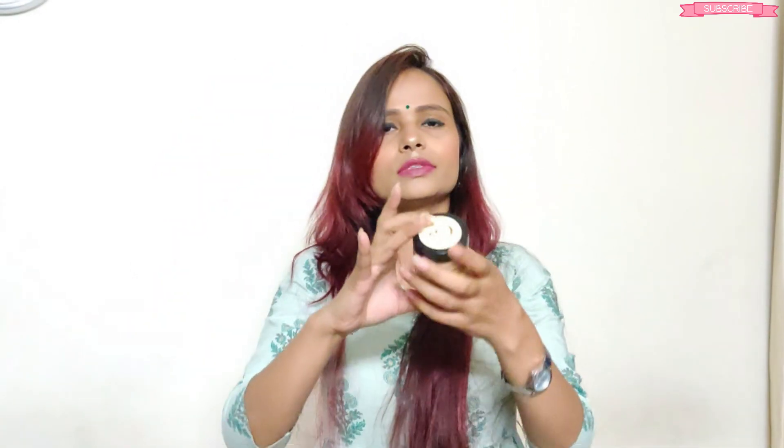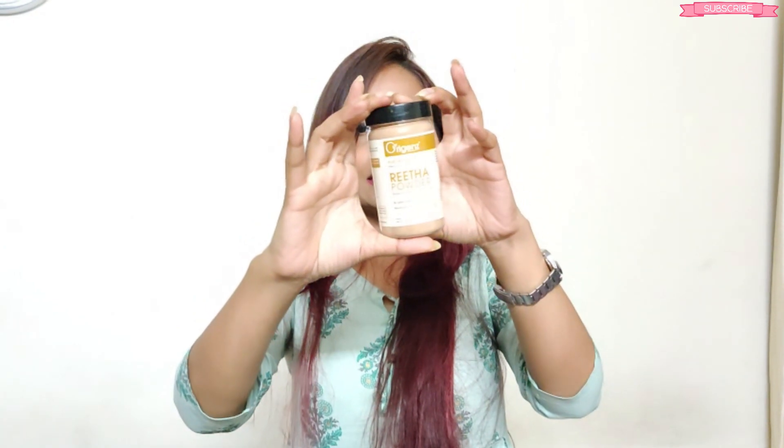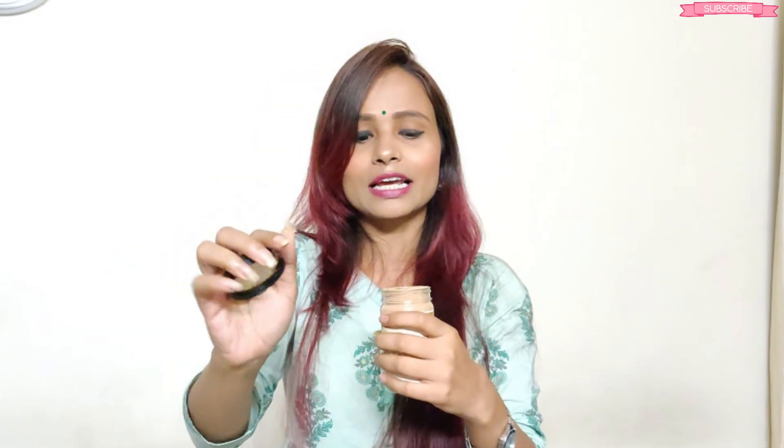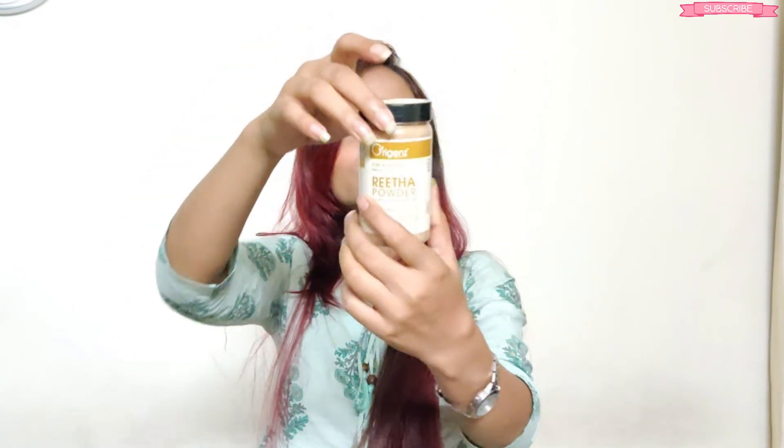Next, I will talk about the Reetha powder. The packaging is the same, same brand. The powder has a fine consistency — it doesn't have lumps, it doesn't feel dirty. Reetha powder adds shine, makes your hair manageable, and helps reduce frizziness.